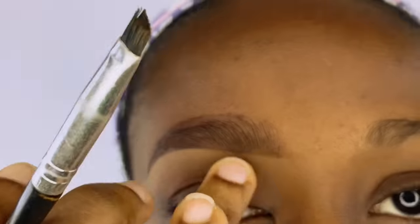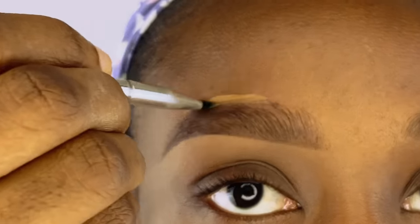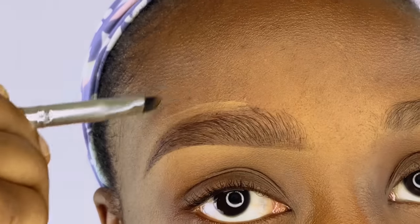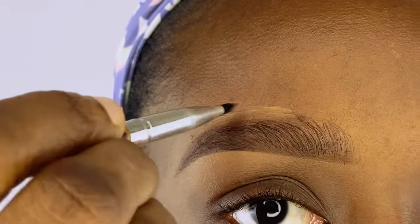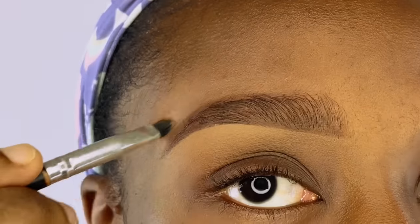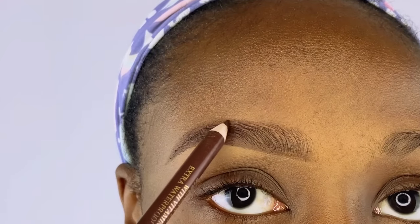Next up I'm using my foundation — the Revlon Color Stain foundation in shade Caramel — to conceal the top of my brows so it looks very natural. I'm going in with the same angled brush and blending that foundation nicely. I do not conceal the very beginning part of my brows on top since I didn't draw an outline there.